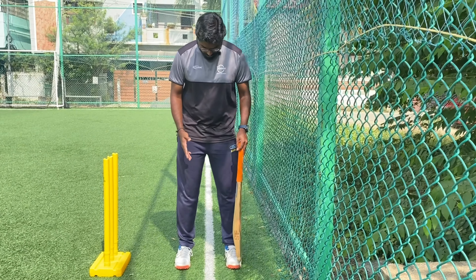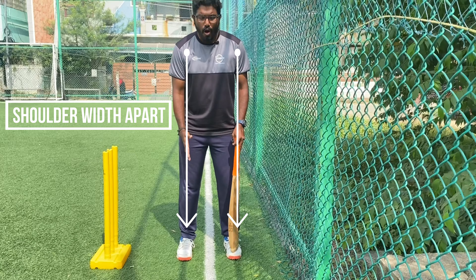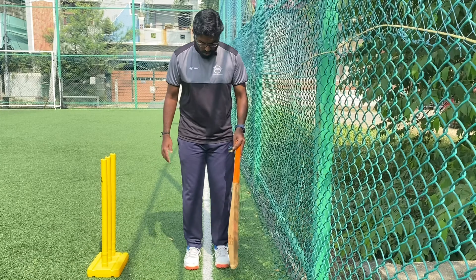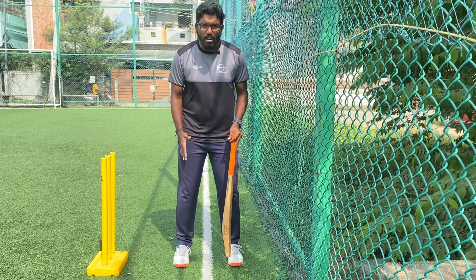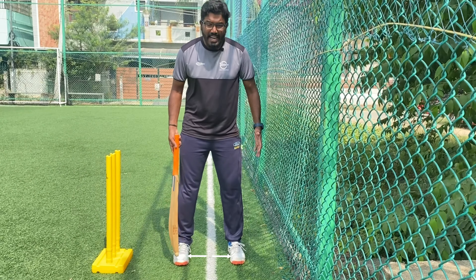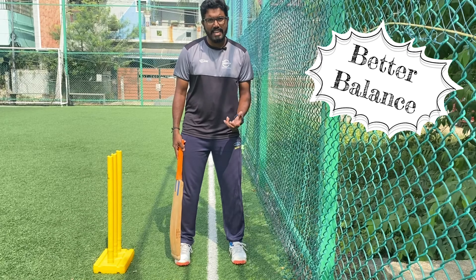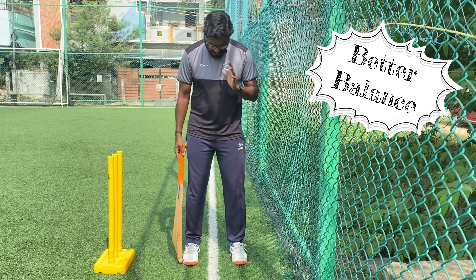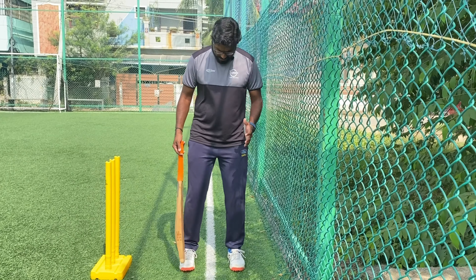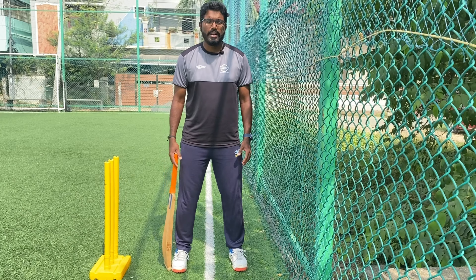Now the next thing would be the position of your feet — how wide and how close it should be. Basically, it should be shoulder width apart or slightly bigger than the shoulder. Not too wide, not too close. By going slightly beyond your shoulder width, you can improve the balance slightly. The basics would say shoulder width apart. If you are a tall batsman, you can slightly make it a big base by increasing the width of your stance.